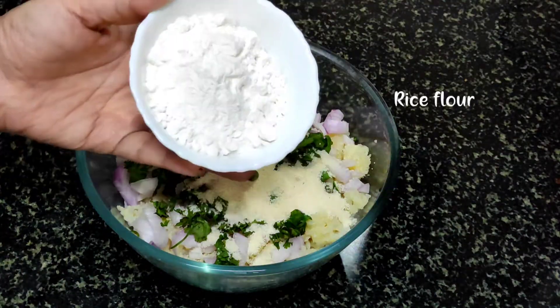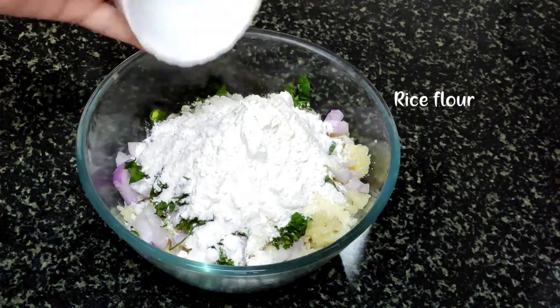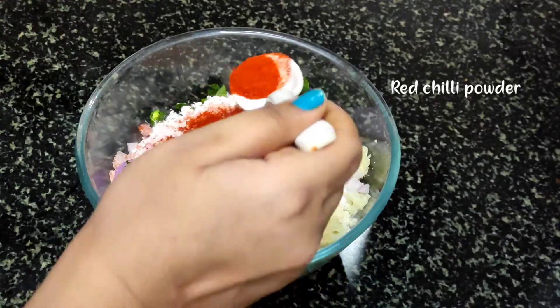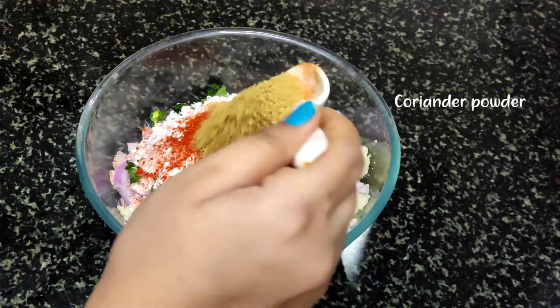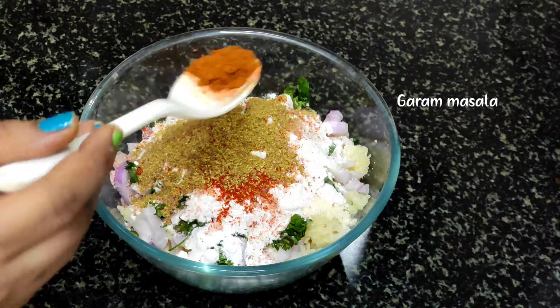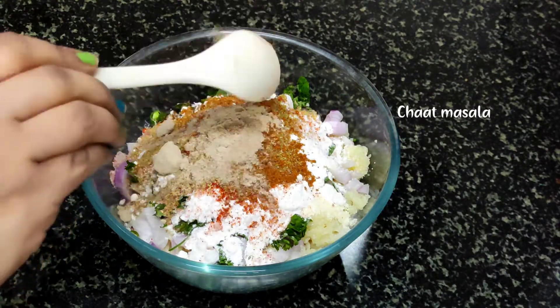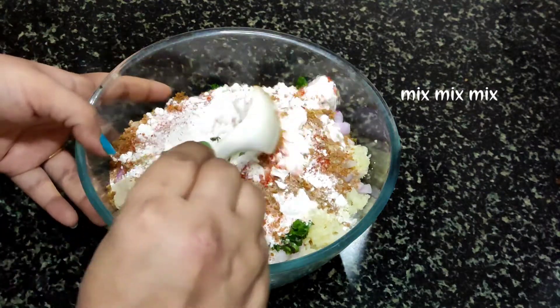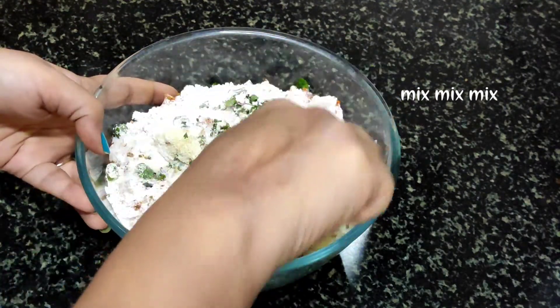Then I am adding soji and rice flour, salt according to your taste, red chili powder, dhaniya powder, garam masala, chaat masala, and a little jeera powder. Now mix it all well with a spoon.